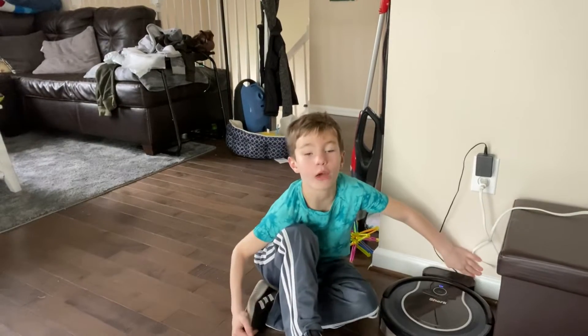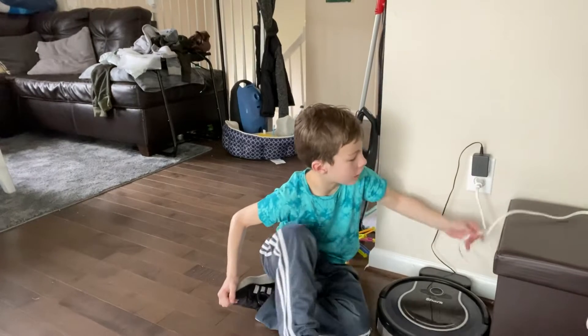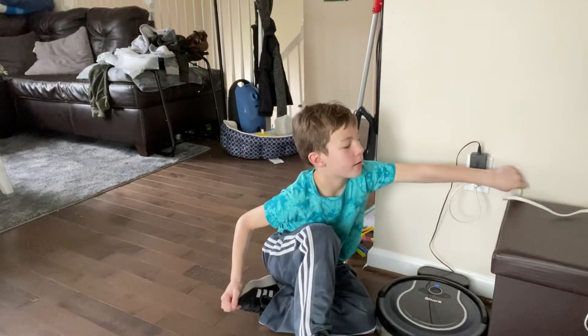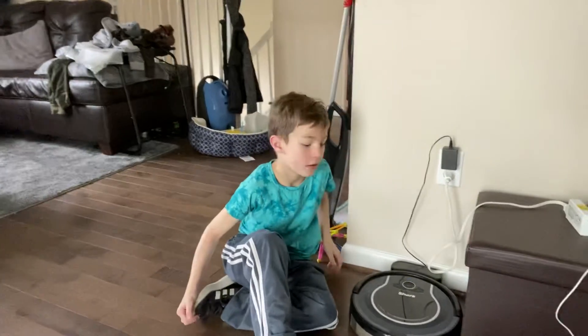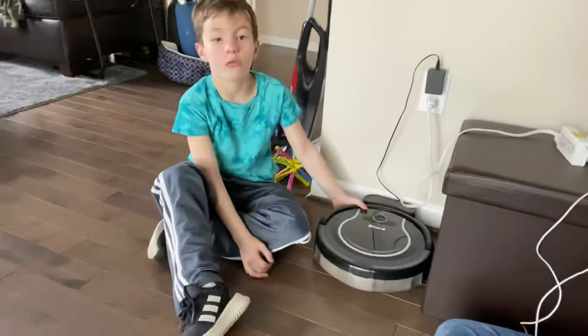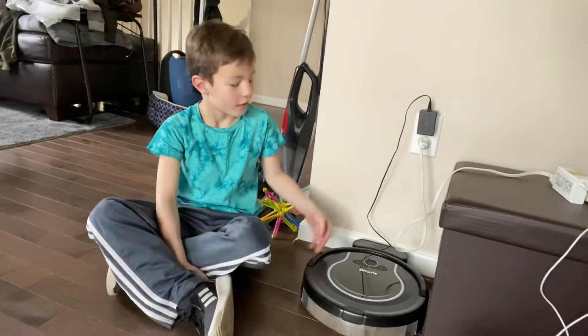Hello everybody, we're back. We are back with another vacuum video. This is Jason's Roomba, out in our living room kitchen area. Would you like to see how it would run? Okay.